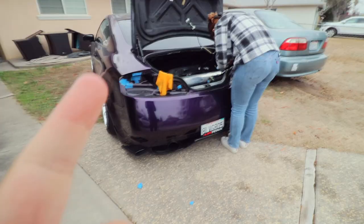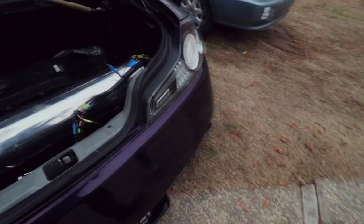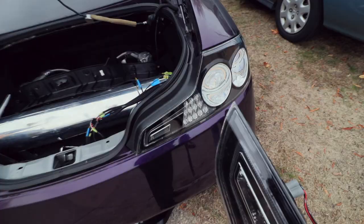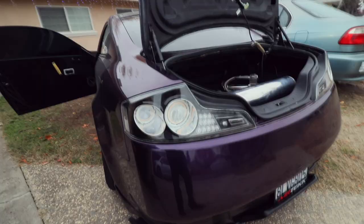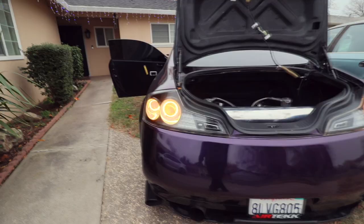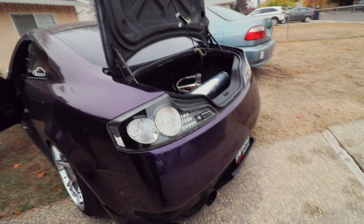Alright guys, we're now doing the final test on these taillights. I went ahead and resealed everything on this taillight — the one that was fogging up. I resealed this one three times now, and I think it is completely sealed. It hasn't been fogging up — I took it outside, heated it up, brought it back inside, and it hasn't fogged up. We're going to do the ultimate test and leave it outside for a couple days. This one wasn't experiencing condensation, but we sealed it twice as well just to double check. Press the brakes — yes sir! Can you put on the emergency signals? There you go, perfect — they're working.